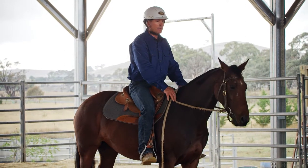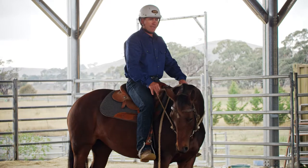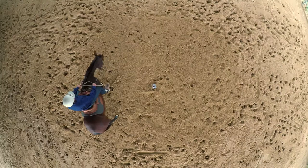First and foremost, I'm going to pop my horse into the sweet spot by using the one to five to find where that sweet spot is. Once I've got that sweet spot, I've got my horse in a shape.